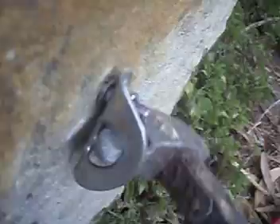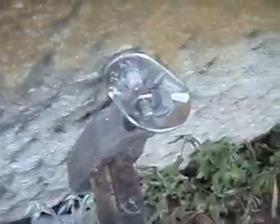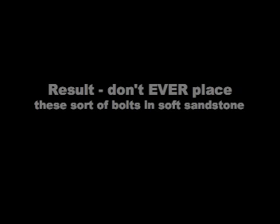It is loosening. Dodgy, dodgy. Bolt will not hold in soft rock. Let's try and push the strap — I've got to bring the strap into this.